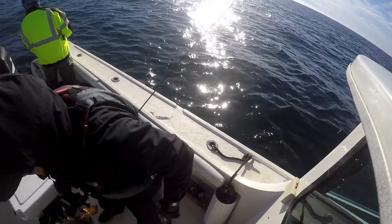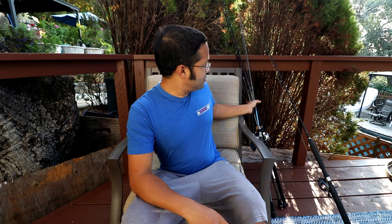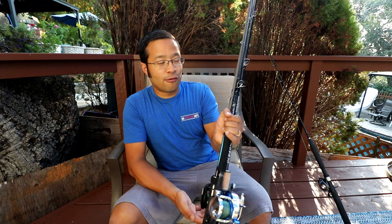Hey, what is up guys. In today's video we're going to be doing something a little different — a quick product review of some fishing rods you've probably never heard of but are worth your attention. We'll have our usual fishing content later in the video too. If you're interested in rods that aren't Shimano, Penn, or Daiwa, and want to support a local Bay Area company, check out Ray's Fishing Tackle and Chi Fishing — all the same company owned by the same guy out of Livermore, California.